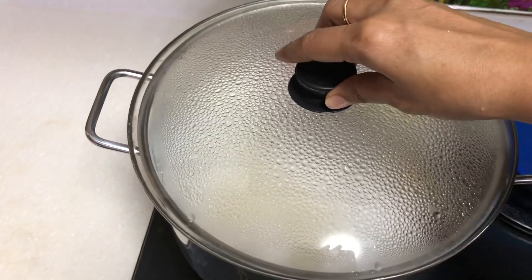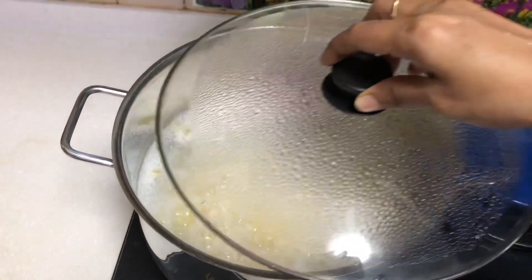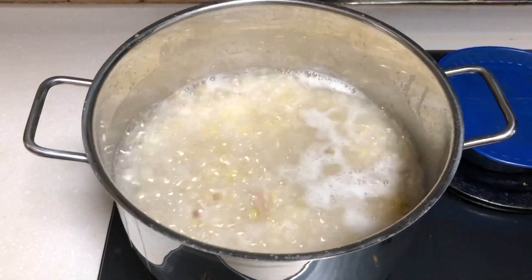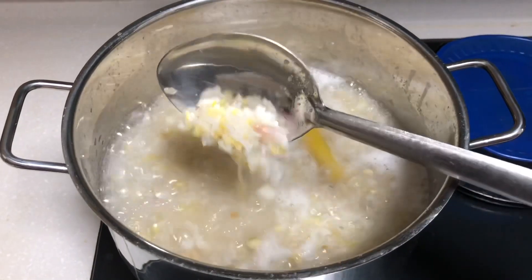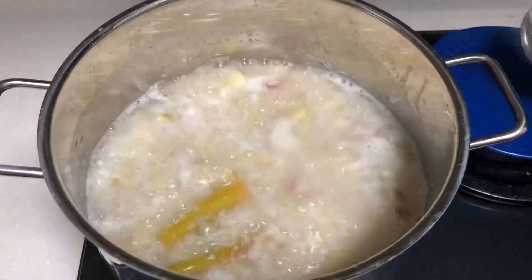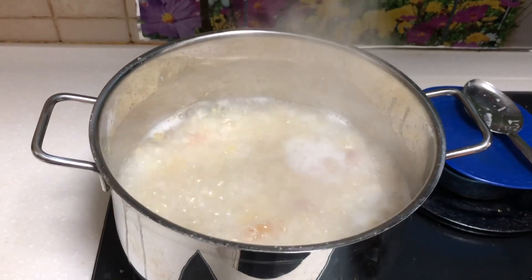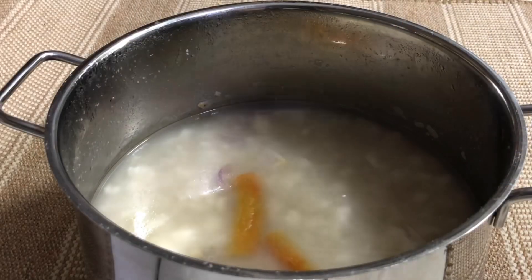Now we will use the stove to put in medium heat. Now we mix the stove to mix and wrap it down. Now we will start the stove.